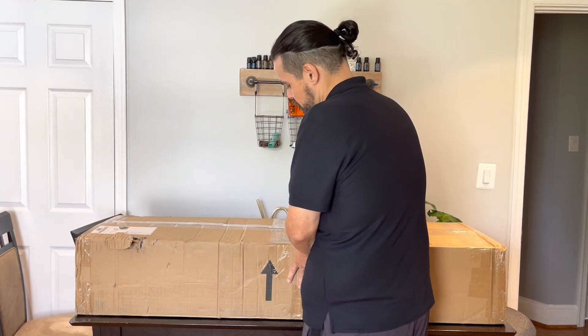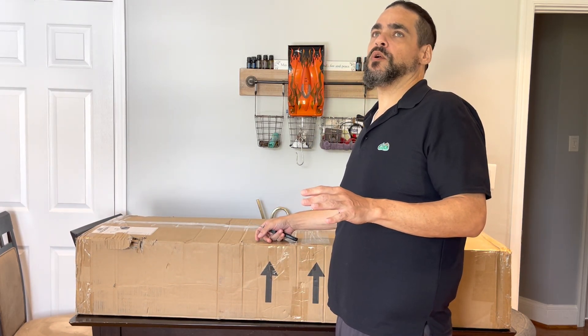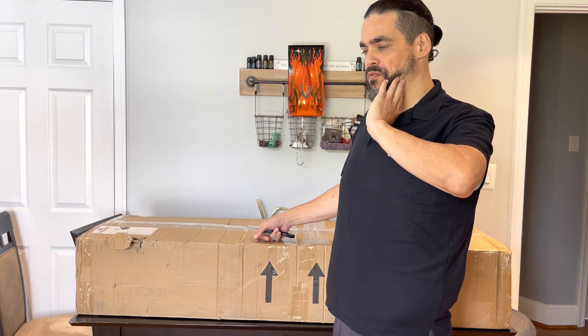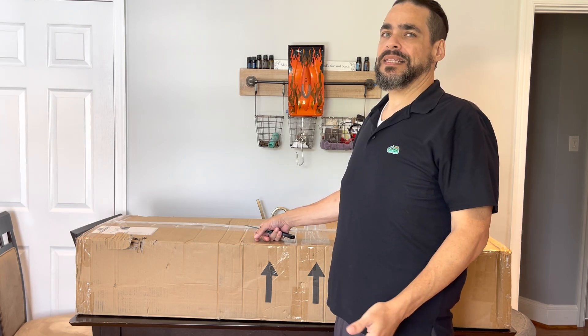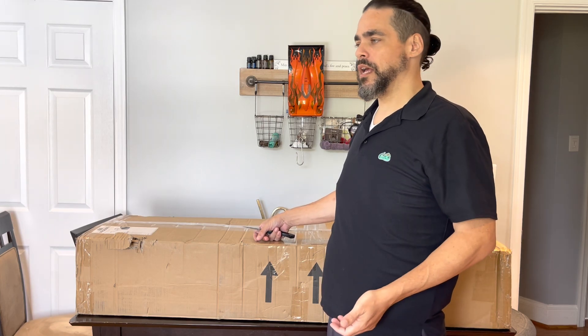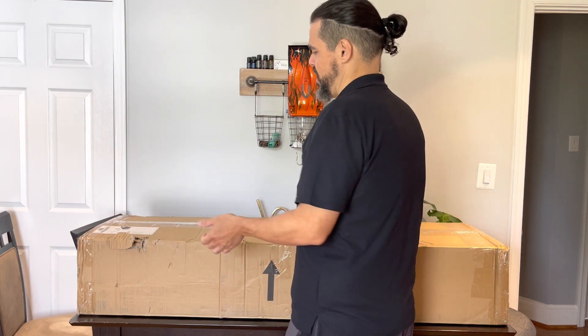FedEx just delivered it. I finished my order on the Primal site and paid my invoice over the weekend, so Monday morning first thing they got my order, and it's Tuesday — they shipped it almost overnight. I'm in DC, it came from New York, so it wasn't that far. I'm excited I got it this fast.